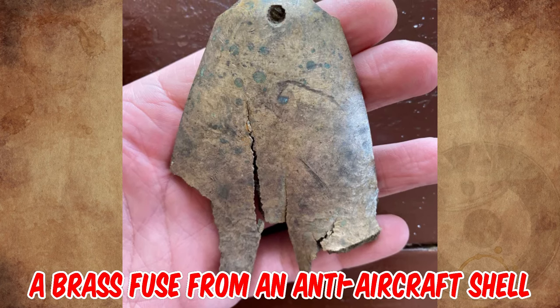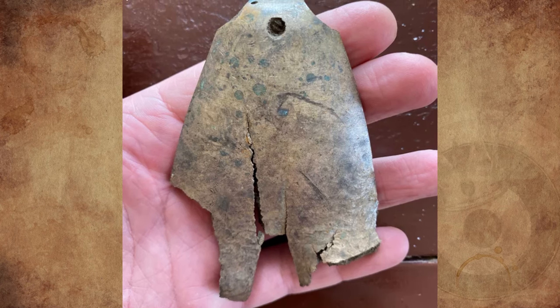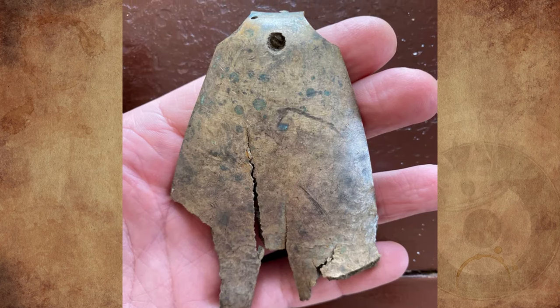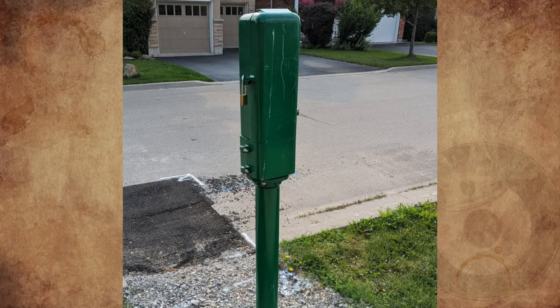It looks like a brass fuse from an anti-aircraft shell — possibly a World War II German 10.5 centimeter Flak 38 fuse from a hollow charge shell. The ripping of brass demands some force, so an explosion makes the most sense.